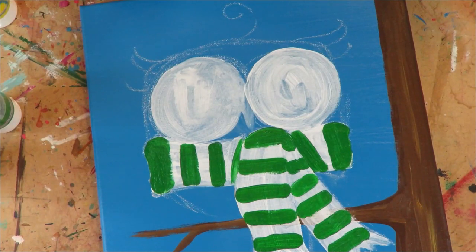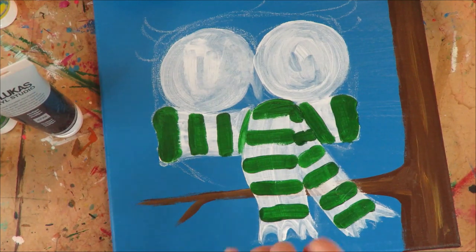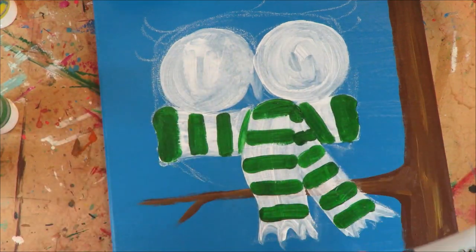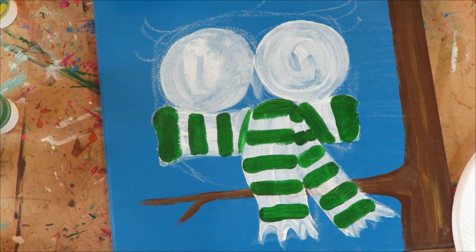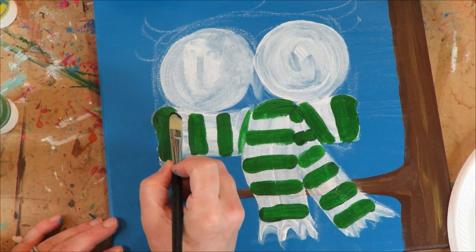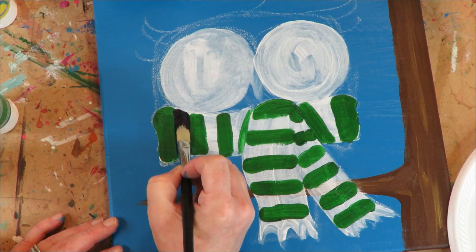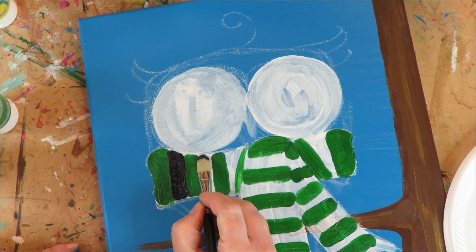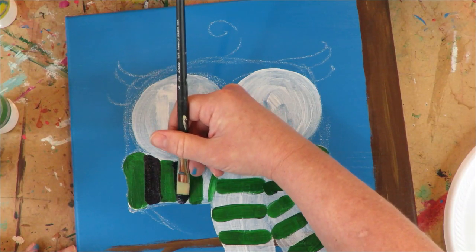I'm going to blow the green stripes dry and then do the white. Actually, I'm rethinking this — I think I'll do indigo stripes instead of white so the scarf doesn't compete with or take attention away from the rest of the cuteness that is the owl. So cute little stripey scarf.